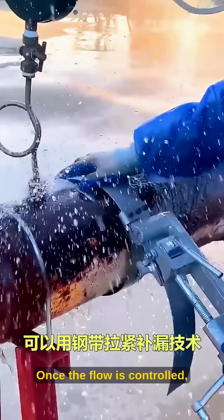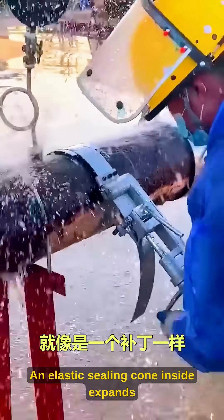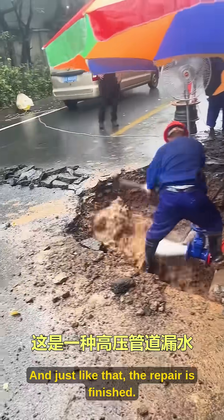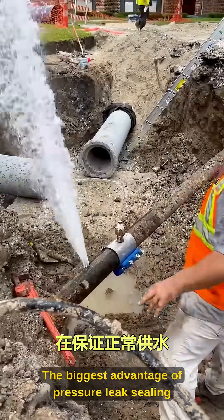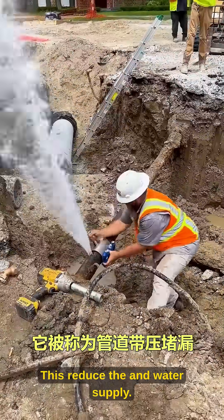Once the flow is controlled, the valve is fully closed. An elastic sealing cone inside expands and completely seals the pipe. And just like that, the repair is finished. The biggest advantage of pressure leak sealing is that it minimizes disruption to production and water supply.